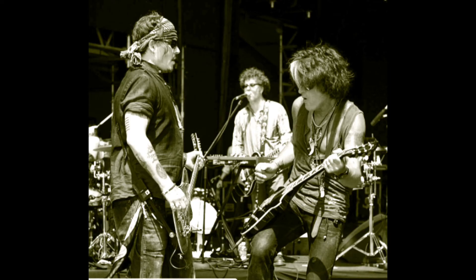I tend to sometimes custom build a custom voiced amp for a specific player, or sometimes people just hear the amps and gravitate towards it. Joe Perry, for example, has been playing one of my amps.